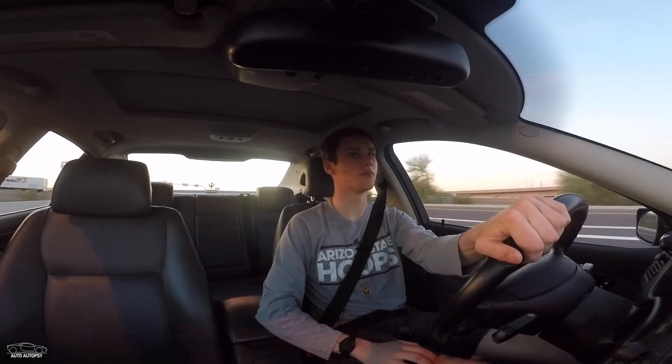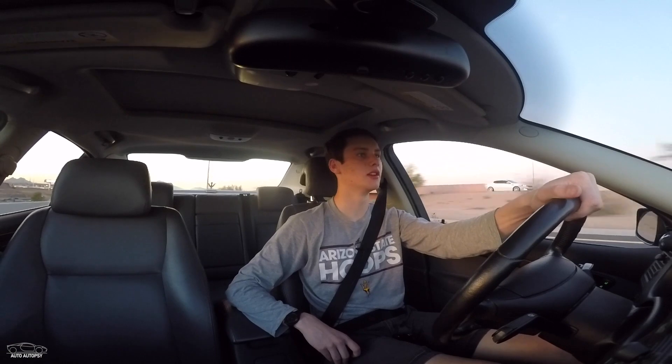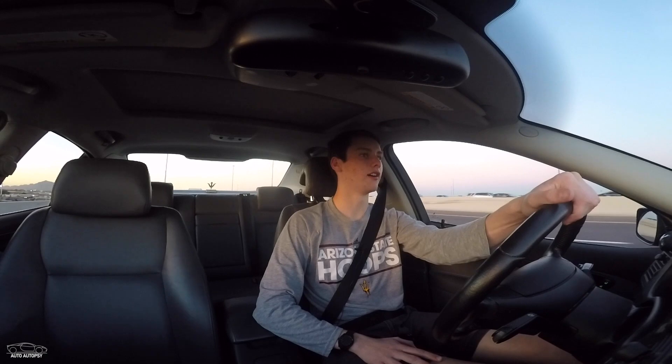I'm going to be doing another video on this car probably within the next couple of weeks because I'm about to hit 10,000 miles of ownership. I'd like to go over my ownership experience so far — all the problems I've had with the car, everything I've done to it, and generally how I feel about the car. So definitely stay tuned for that video coming in the next couple of weeks. Thanks for watching, hope you guys have a great day and I'll see you next video.